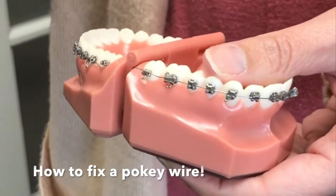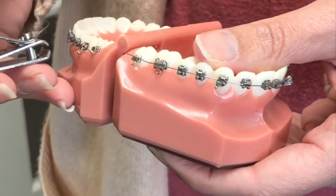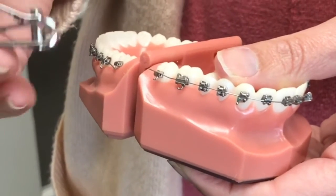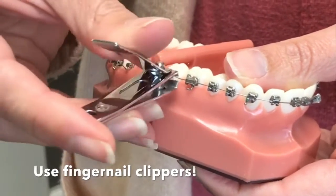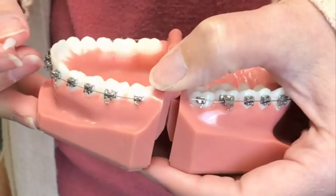If you're at home and you have a wire that is out of the bracket and it's starting to poke you, you can take a pair of fingernail clippers, go right up next to the bracket, and just trim that wire right there to make you comfortable at home.